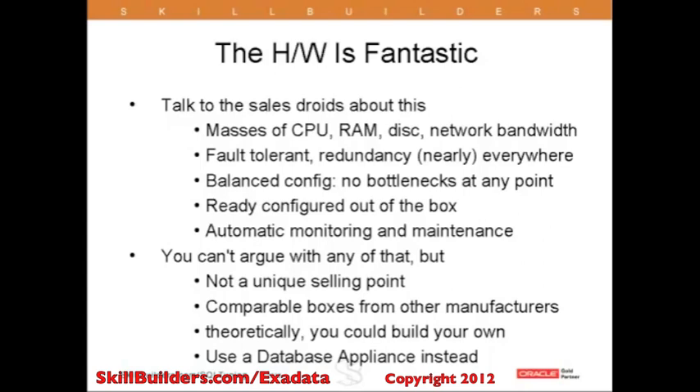It's a balanced configuration. Oracle has gone to a lot of trouble to make sure that all the components work together — you should not find, for example, that the disks can deliver data faster than the network can transmit it onwards. It's configured out of the box. Some people actually find this a bit annoying: you are not allowed to install any other hardware in the machine, as doing so would take you out of a supported configuration.